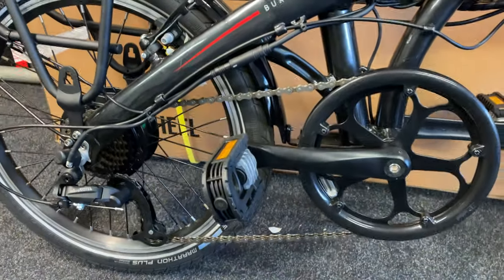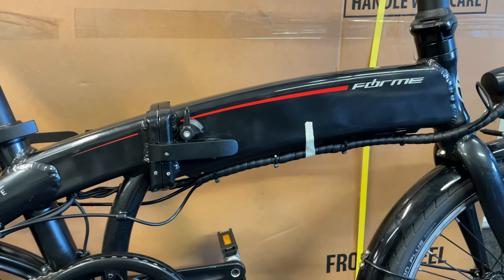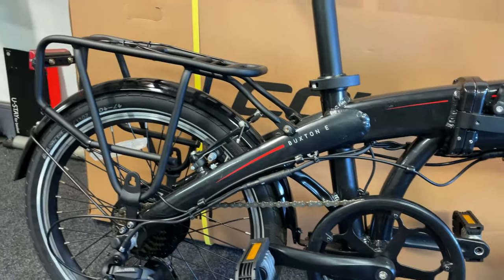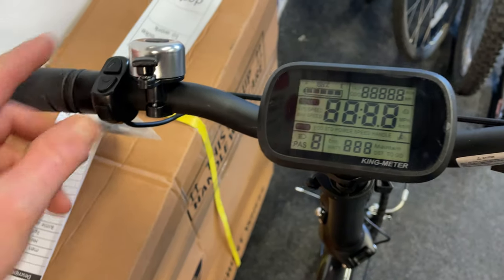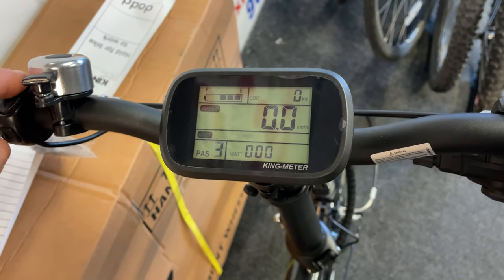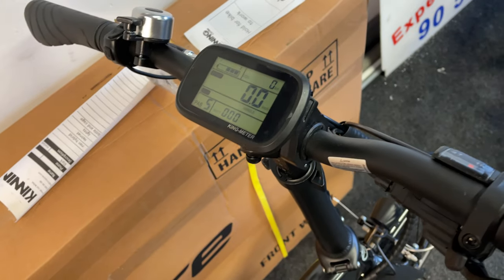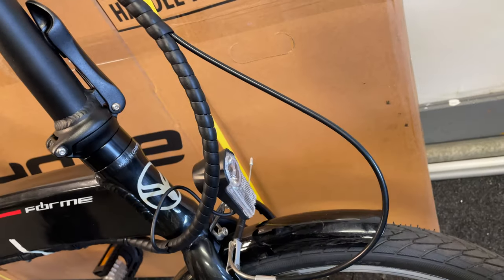The motor is in the wheel and the battery is actually inside the top tube. It has seven gears, nice and simple, a rack on it, and 20-inch wheels. Up at the handlebars there are four or five different modes — eco, standard, power, and speed. Range is around 125 kilometres, which is pretty good, and it also has front and rear lights.